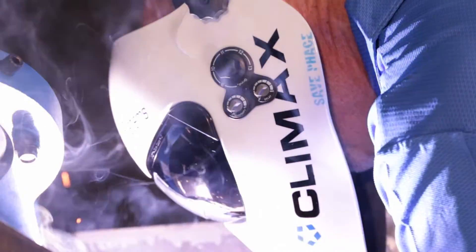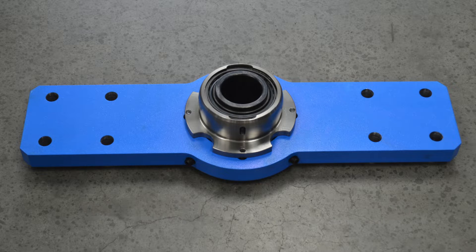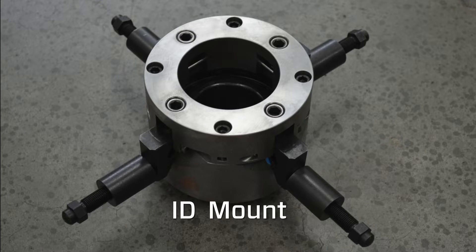The spherical bearing mounts are available in single arm, double arm, universal, and ID mount styles.